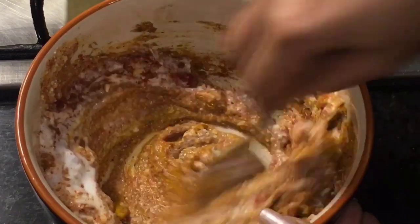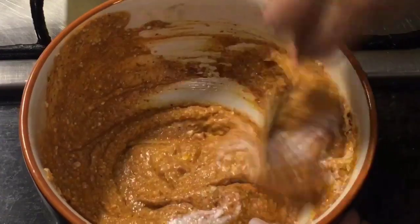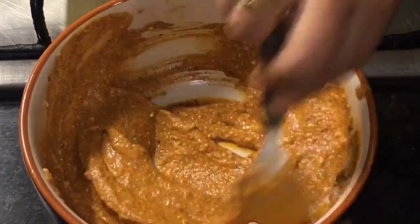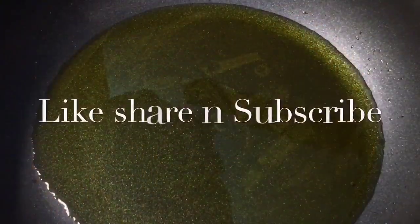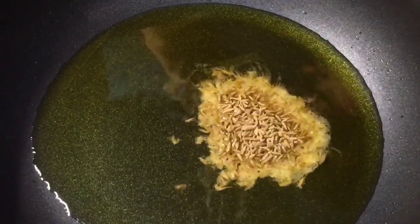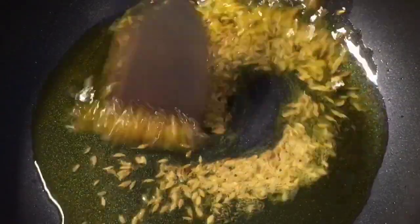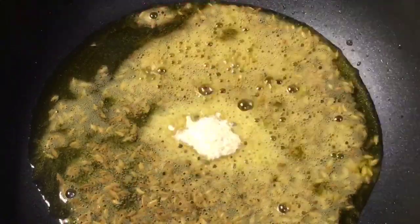Mix it nicely to make a smooth paste. Our oil is nicely heated up, so add one tablespoon of cumin seeds that means jeera. Let them crackle, then add one teaspoon of hing or asafoetida.